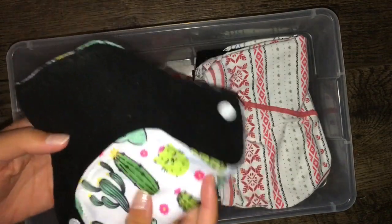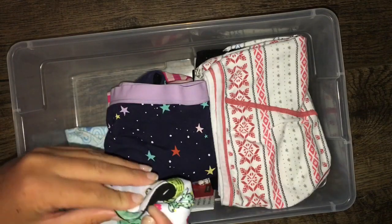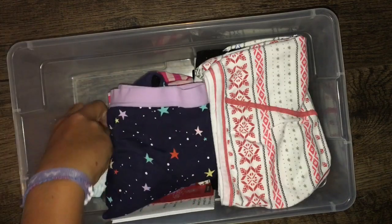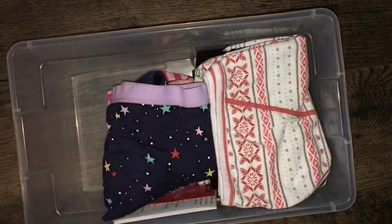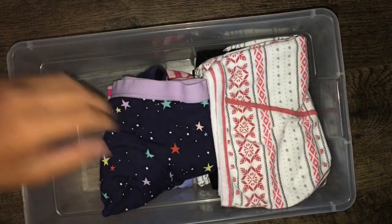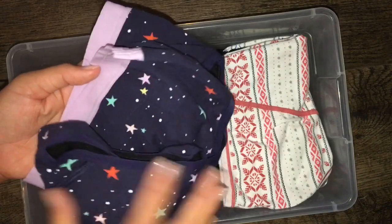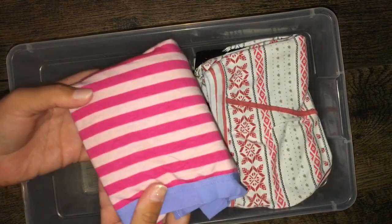Over here I have one reusable pad which is dirty — not from my period, just from discharge, because it's more of a liner. And then right here this is a Glad Rag, which I'm not going to open up or really tell you about because I want to do a full video on it since I ordered it from them. There are also two things that came with it, because it's actually a pantyliner. This right here is the Thinx period underwear — I have this pattern and this pattern.